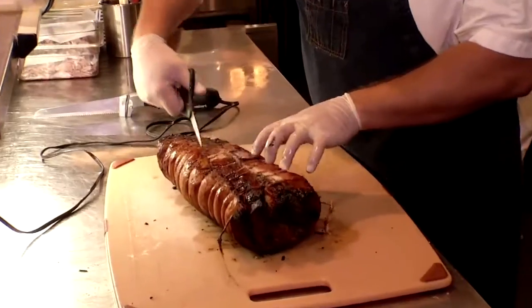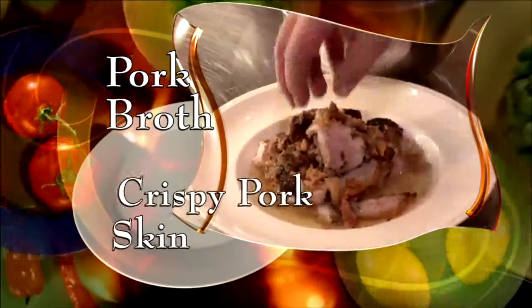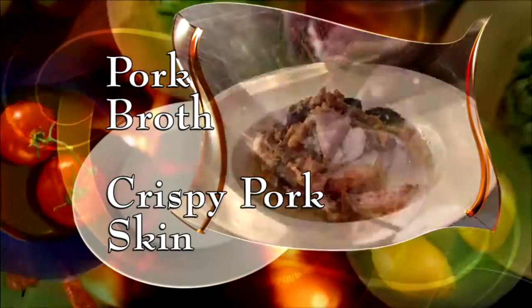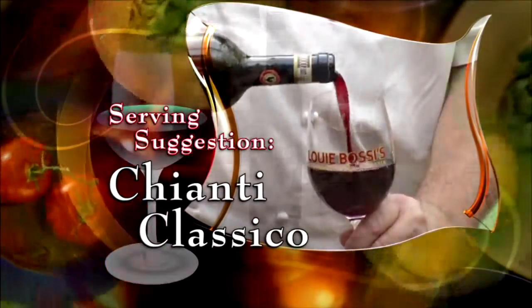Snip off the twine and slice it thin. Plate with pork broth and top with crispy pork skin and serve it up with a nice side of pasta. With our porchetta, we suggest the Chianti Classico.